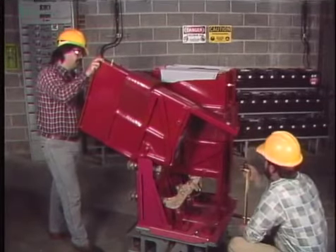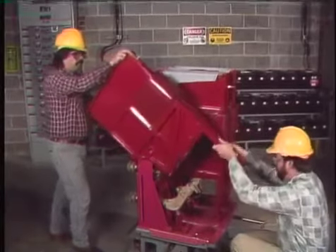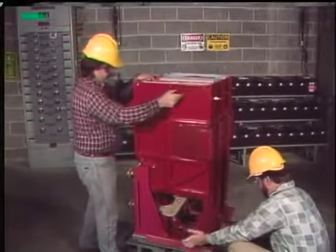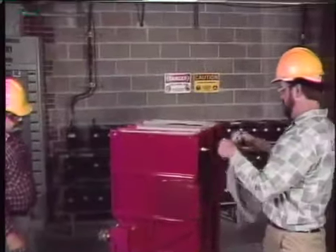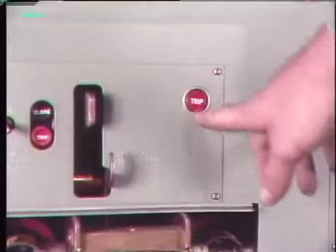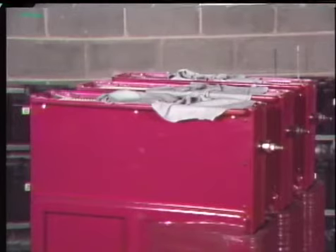Finally, the operation of the puffers can be checked. The breaker is opened first for safety, then the arc chutes are carefully put back in place. The breaker is manually closed, and clean rags are placed on top of the chutes. Staying clear of the mechanisms, the breaker is tripped — if the puffers are working, a short blast of air should lift the rags off the arc chutes. If no air comes through, the puffers should be checked for damage and the arc chutes rechecked for obstructions.